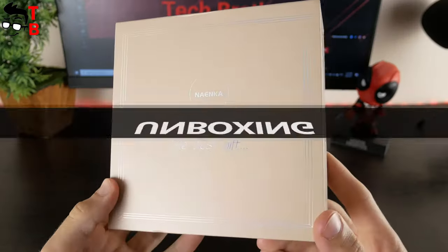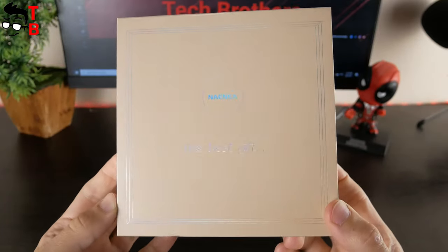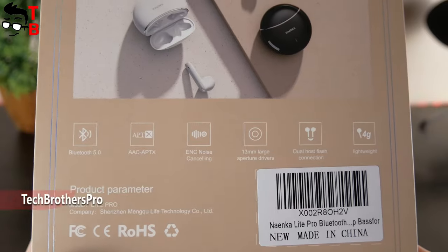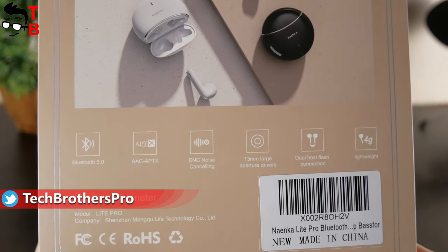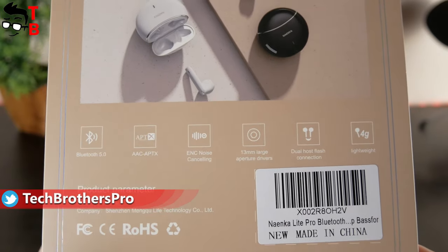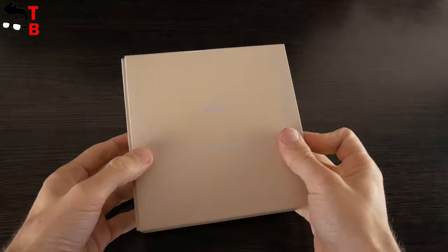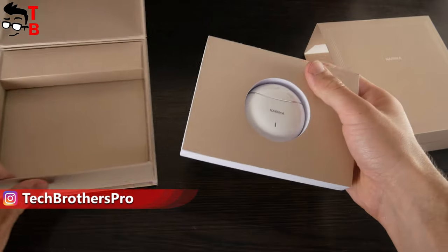We can read on the front of the box that Nainco is the best gift, and really the box looks like a jewelry gift. On the back of the box there are main features of the earbuds, such as Bluetooth 5.0, AAC, aptX support, ENC noise cancelling, 13mm large aperture drivers, dual-host flash connection, and lightweight. Just look at how this box opens — it is amazing. It really looks like a jewelry gift.